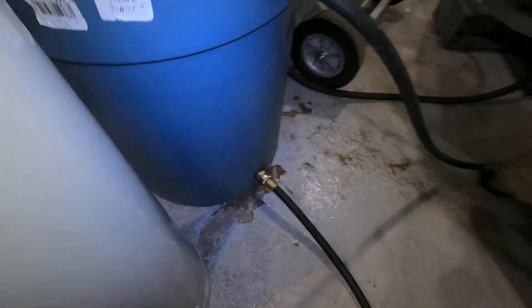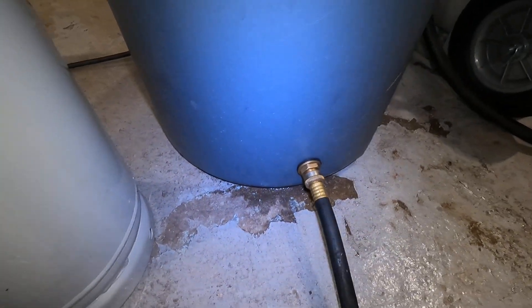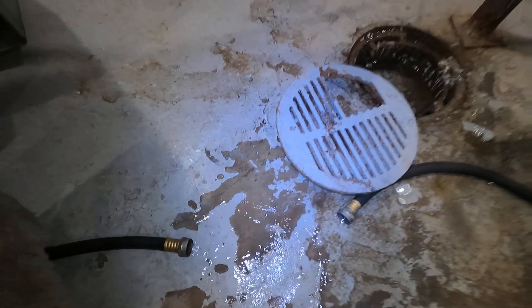Now look what I've done there — I've put bulkhead fittings. I've got supply water on the bottom coming from the faucet, and then off the top here I'm just draining, so that water stays cold.